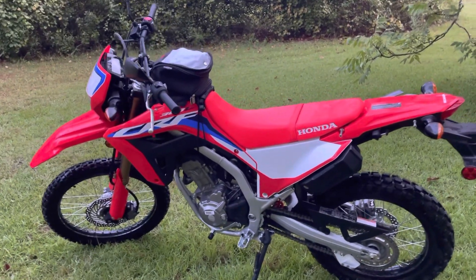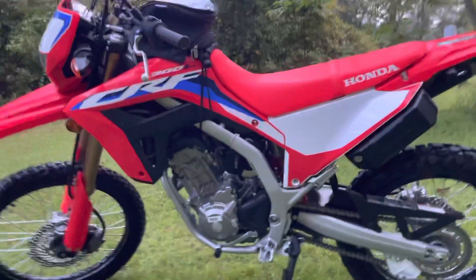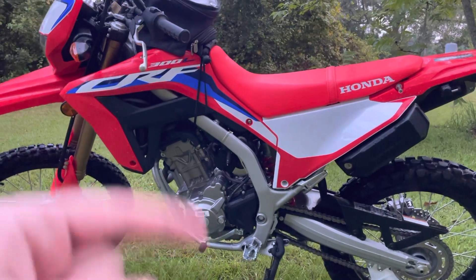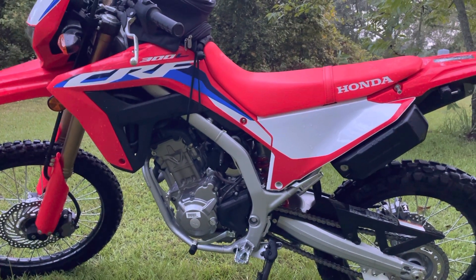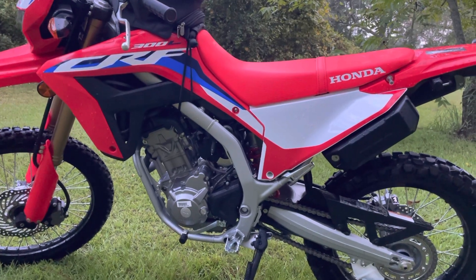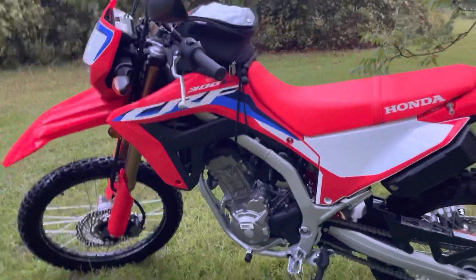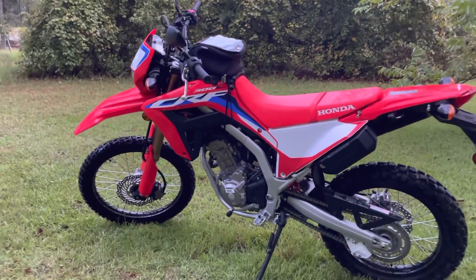Once I really get into some trail riding, yeah, the suspension is going to feel soft. And if you're tall, you're not going to like the seat height. If you're too short, you're not going to like the tall seat height either. That's the best advice I can give you guys and gals if you're thinking about getting this bike.